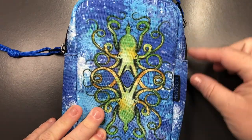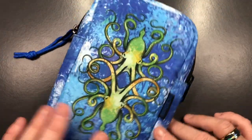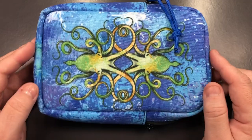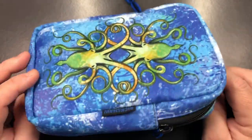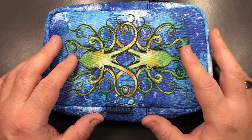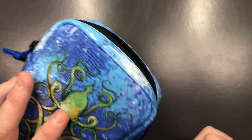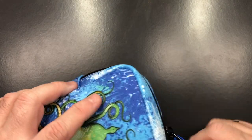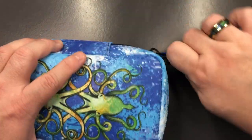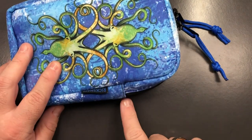On some Rickshaw bags you can actually do a customization where you can have carabiner loops so you could put a strap on here. That's probably the only downside of this case — there's no way of customizing this version of the Inktopus with that option. If you zip this up you can go one side, the other side, or the top, but you can't easily put a strap on here.